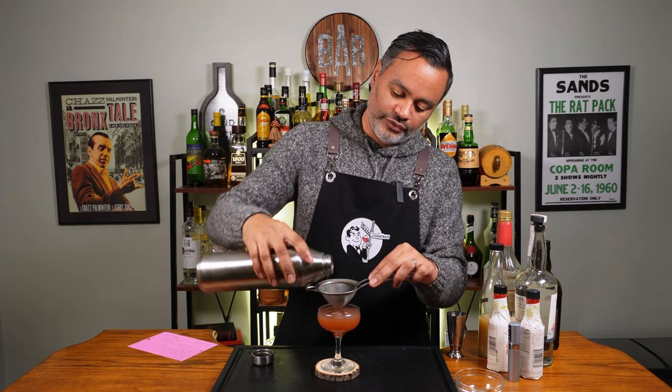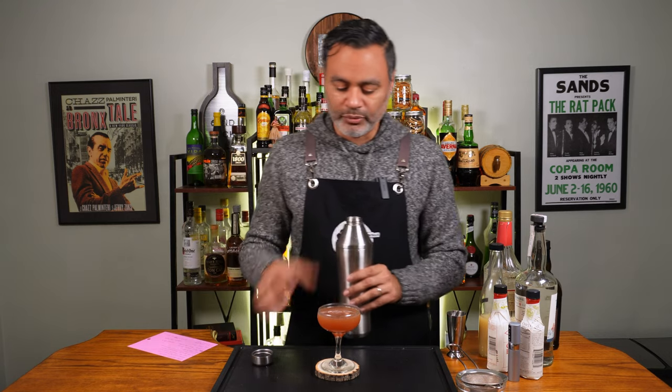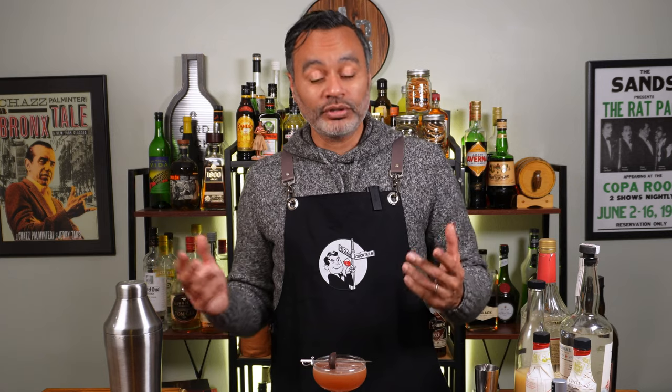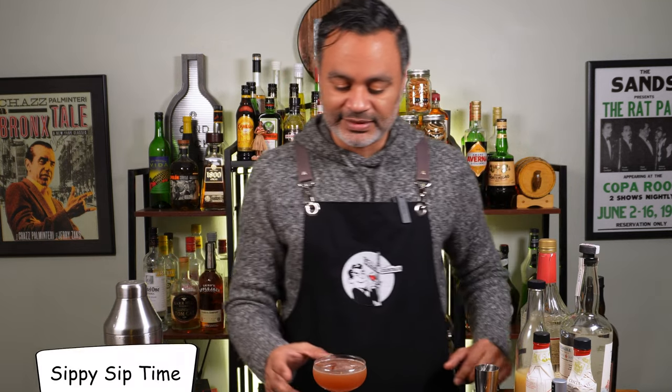So there we go, folks. Like I said, we're going to have a little bit of a maroon, a little more of a brick color — a deep, dark, lusty red, I guess that's what you want to call it. Then we're going to garnish that with a little chocolate cherry. There it is, folks — our Spanish Fly cocktail. Let's go ahead and give our little Spanish Fly cocktail a sippy sip.